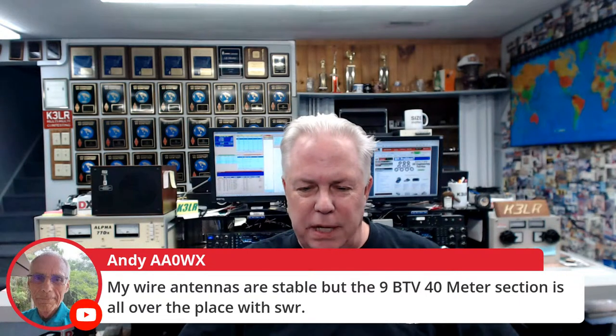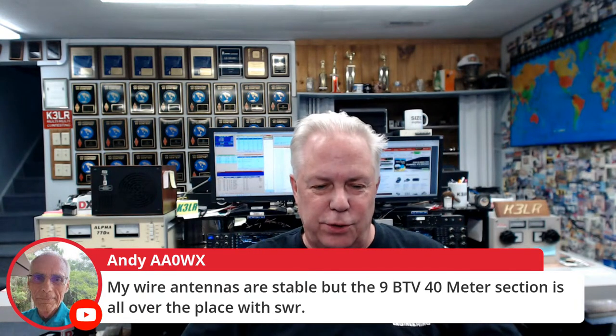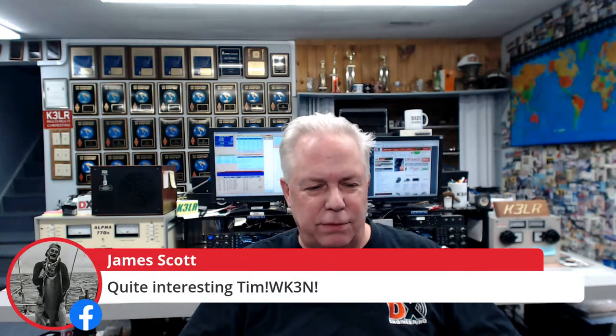Andy says his wire antennas are stable but the 9BTV 40-meter section is all over the place with SWR. You'll have to do some maintenance because it shouldn't be all over the place. Carlos is on TI2CC, and Scotty WK3N never sleeps. Good day from VE5JHN from Saskatchewan. From Kuwait, Hamad 9K2HN is on — nice to have you on Hamad. You might try 20 meters in the evenings; we've been having good luck into that area of the world and we'll be on tonight.